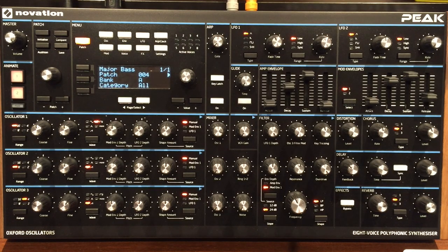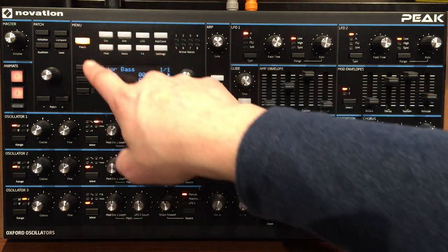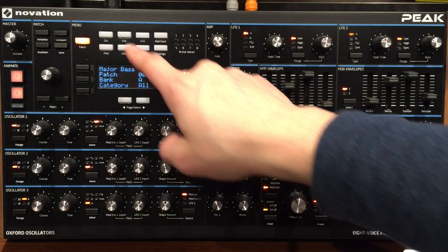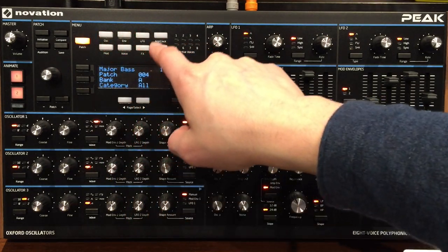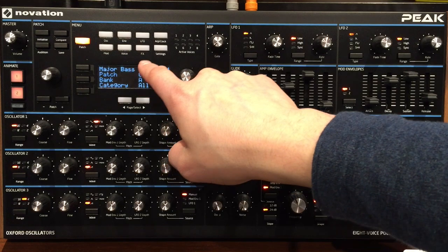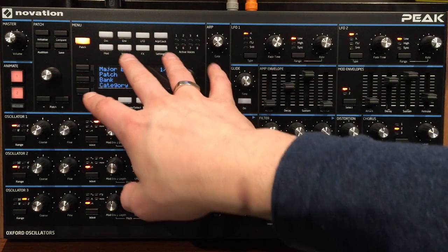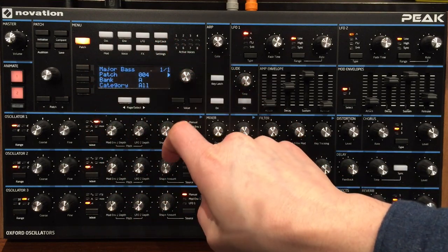Let's go through the tour of what this synth is all about. First, there's the entire screen section called Menu. This is where you can access extra features depending on the section you want to go into — like oscillator, envelope, LFO, arpeggiator, clocking, modulation, voicing, effects, and settings. I'll talk about this in a bit, but this is where you get into more in-depth values. Following the signal flow, you've got oscillator one, oscillator two, oscillator three.